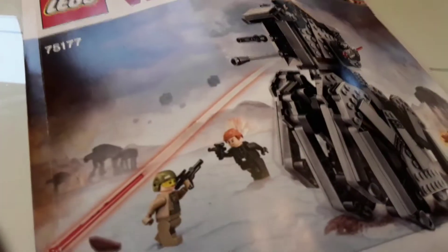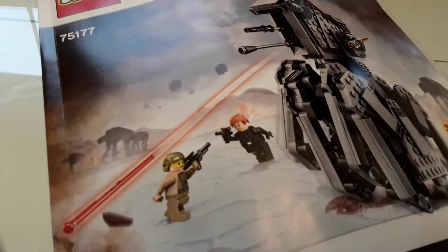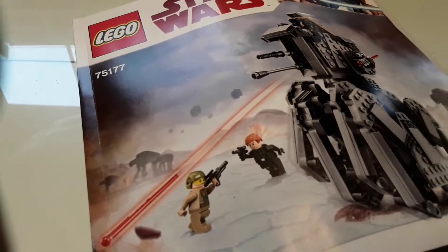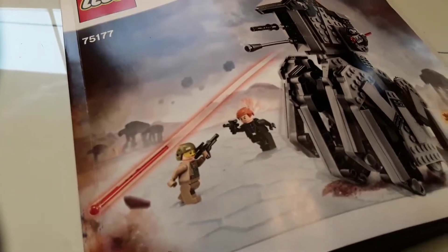And also, this is the manual. It has 94 pages — that's a lot. And it has four packages. The last one is the head.